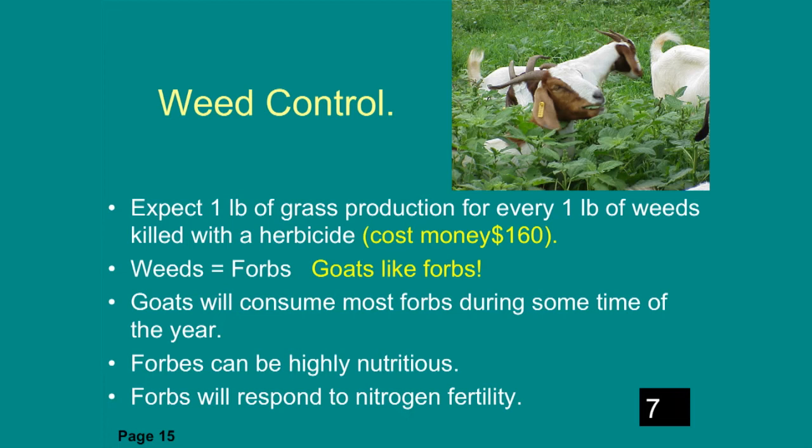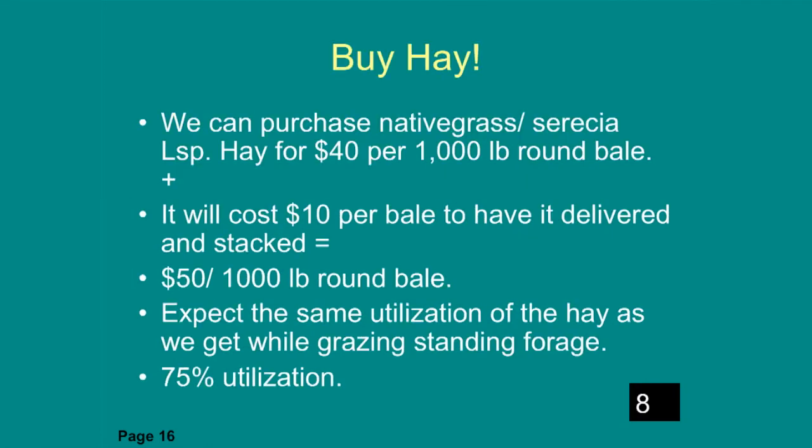You're probably starting to notice that we're getting a certain amount of forage production at a certain cost per acre — hopefully you're picking up on that and figuring out how to make it all work. Weed control is another option: expect about one pound of grass gained for every one pound of weeds killed with herbicide. However, if we're looking at goats, they like to eat those weeds — those forbs — and they're pretty good quality most of the time. You could also simply buy hay: native grass or sericea lespedeza hay for $40 per 1,000-pound round bale plus $10 delivery, so about $50 per bale or $100 a ton.